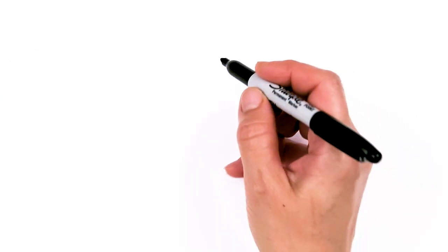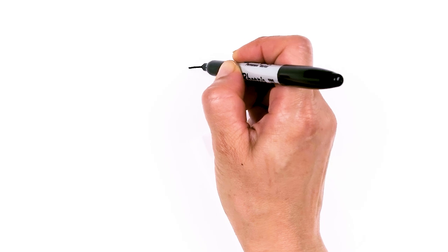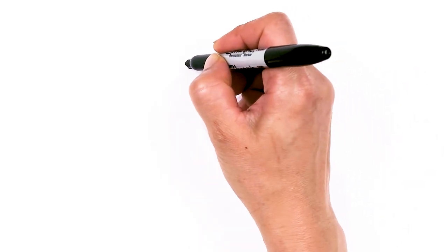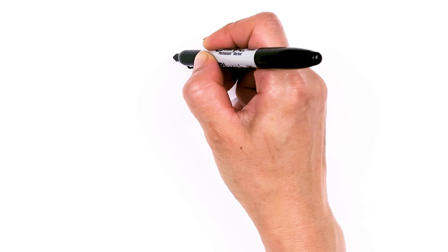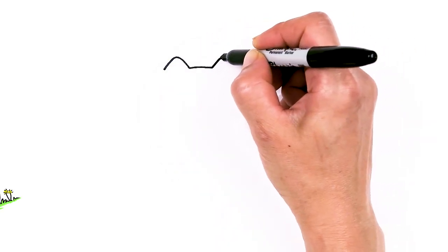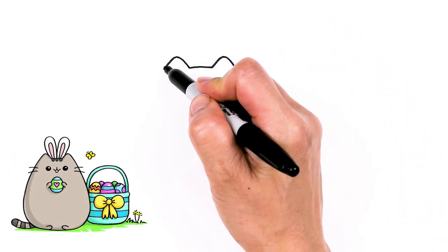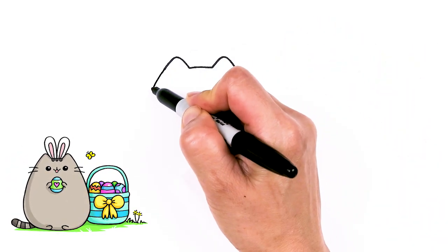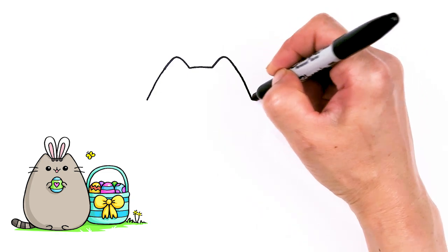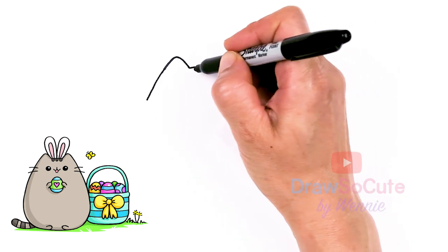To draw cute bunny Pusheen, let's first start by drawing a soft curve for the top of her head. Coming right here in the center, I'm going to go up for her ears. Round off the tip and come right back down. Same thing over here — go up and right back down. From there I'm going to bring this down a little bit more and widen it out.